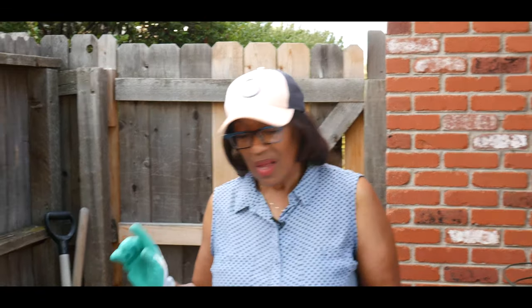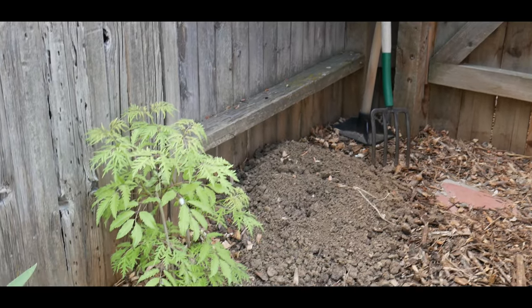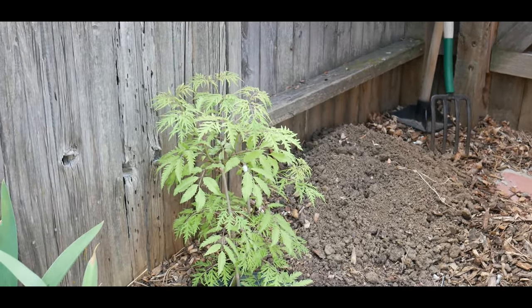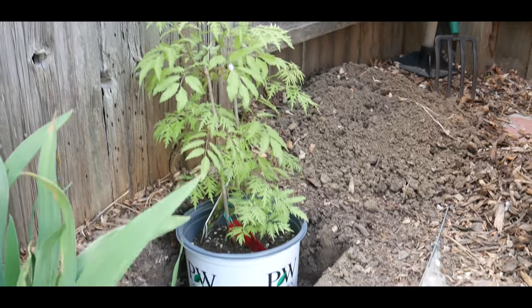I am really excited about my new lemony lace elderberry shrub. I shopped high and low for this particular shrub. This is the only type of elderberry shrub that was not going to be too invasive for the small space that I wanted to put my shrub.